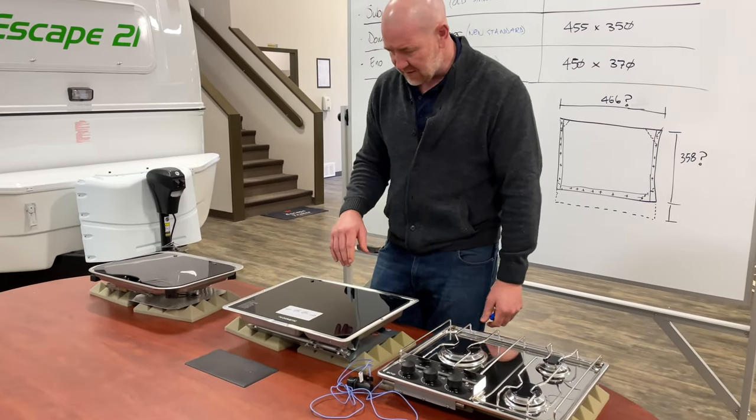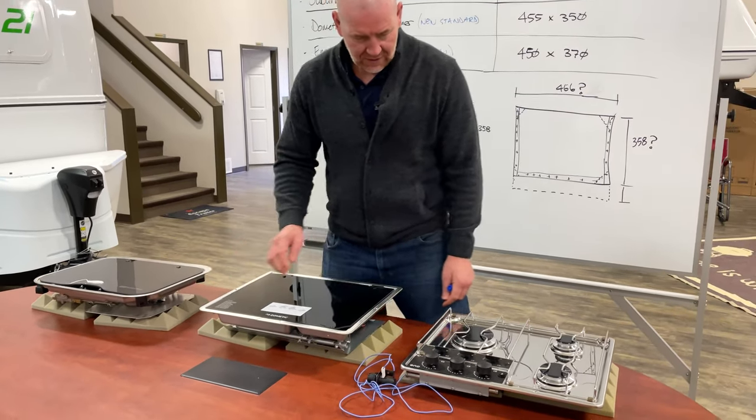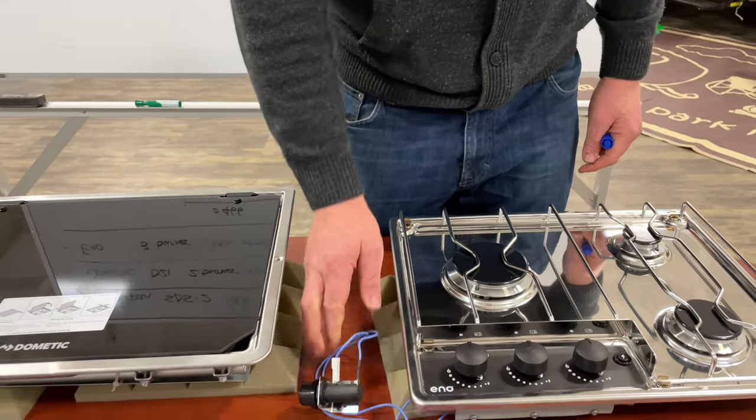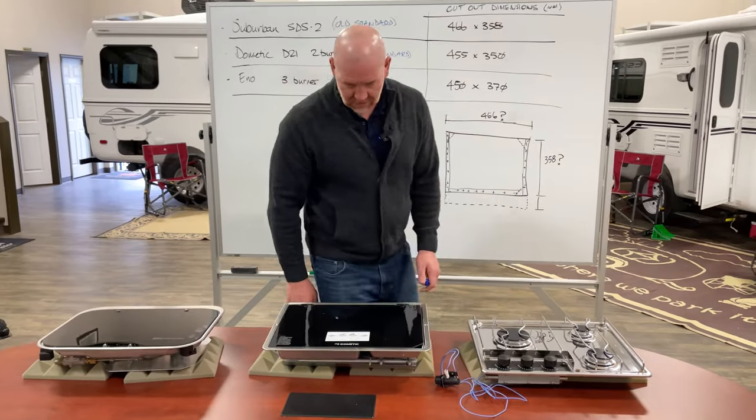So we have three different cooktops. The Suburban we no longer provide, and the Dometic is the standard for us going forward, with the Mino being the option. Another difference between these: the Dometic and Suburban are powered from the 12-volt power supply in your trailer — that's for the ignition. The Mino three-burner has its own battery source that would need to be mounted underneath the cabinet. We've sold quite a few of these to our customers already.